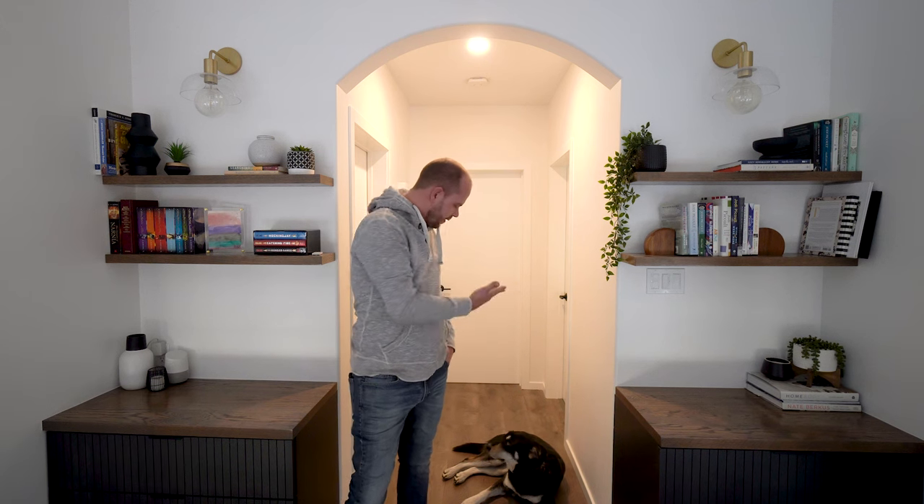Hey everyone, I'm Russell, this is Belle, and today we're going to talk about DIY floating shelves.